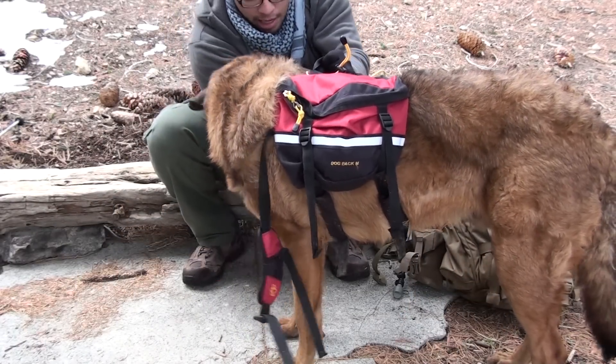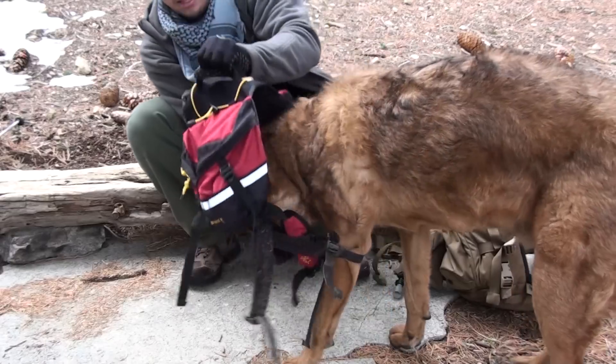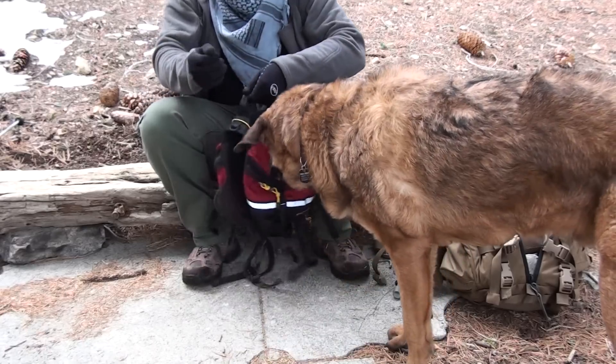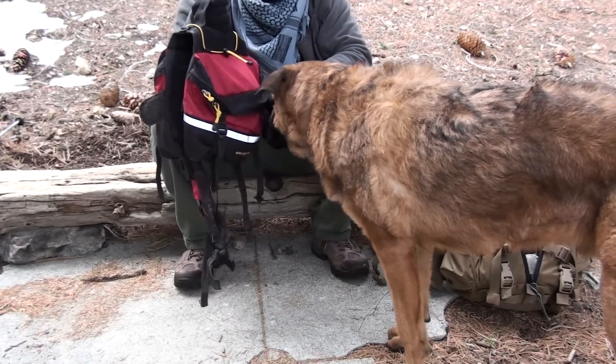Now I'm going to take it off before he goes crazy. He's carrying his food in here, so he really wants it.